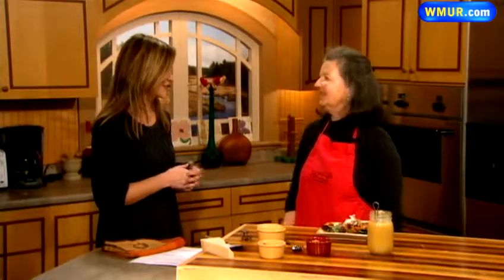And there you go — beautiful, Susan, thank you so much. Perfect to start your Thanksgiving dinner. Happy Thanksgiving to you! Happy Thanksgiving to you!